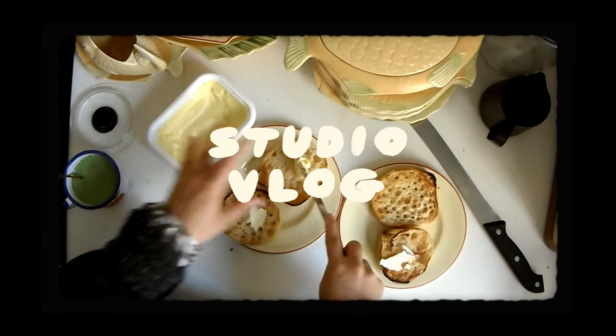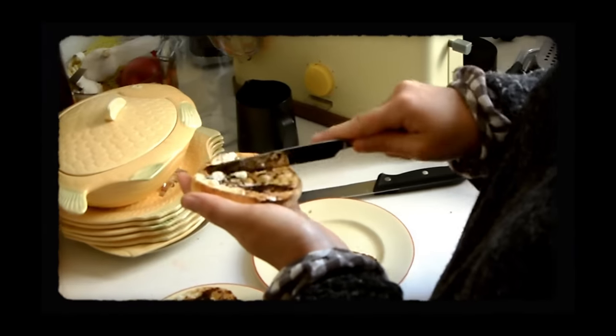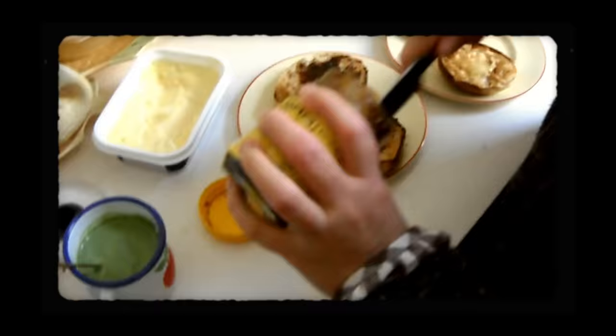We're a heavy Vegemite household, sorry everyone. It used to be thick, and Americans definitely try this at home. Tastes just like chocolate.